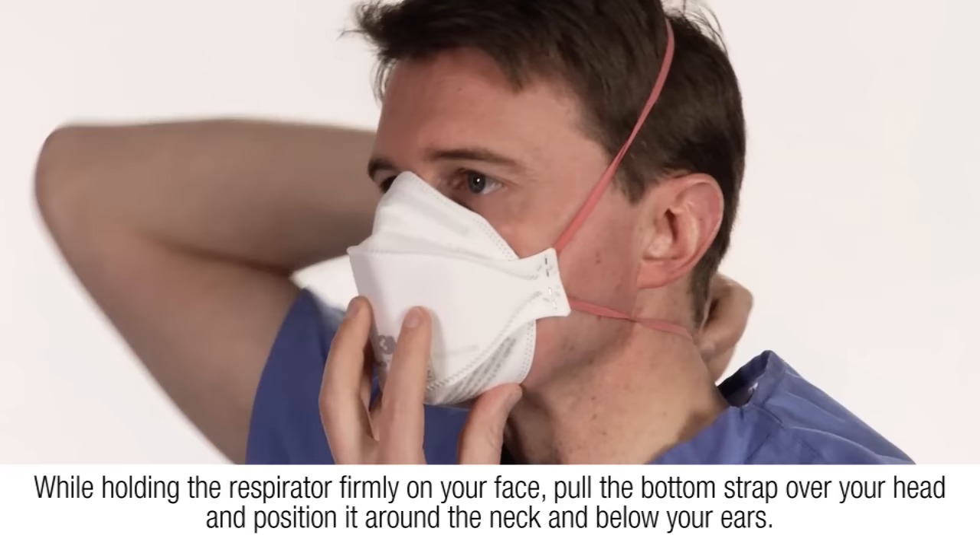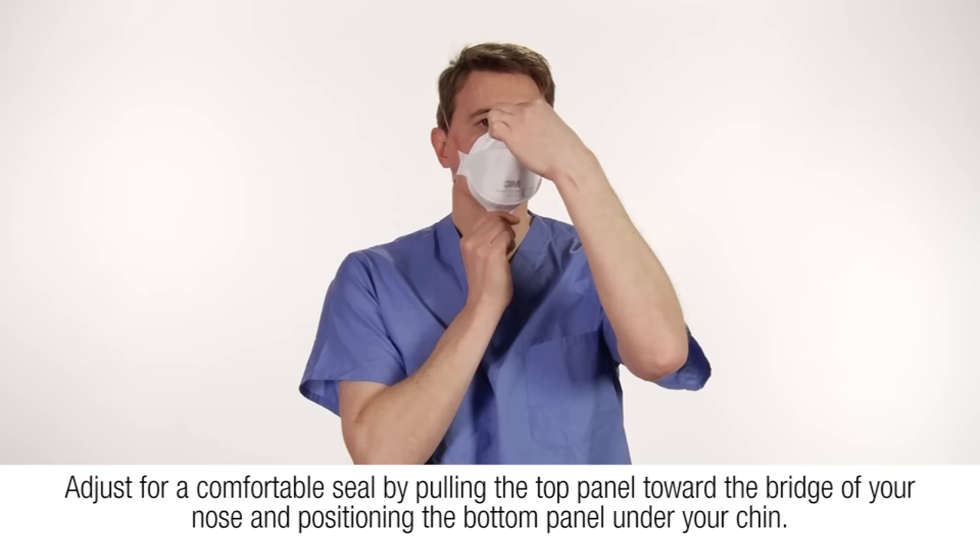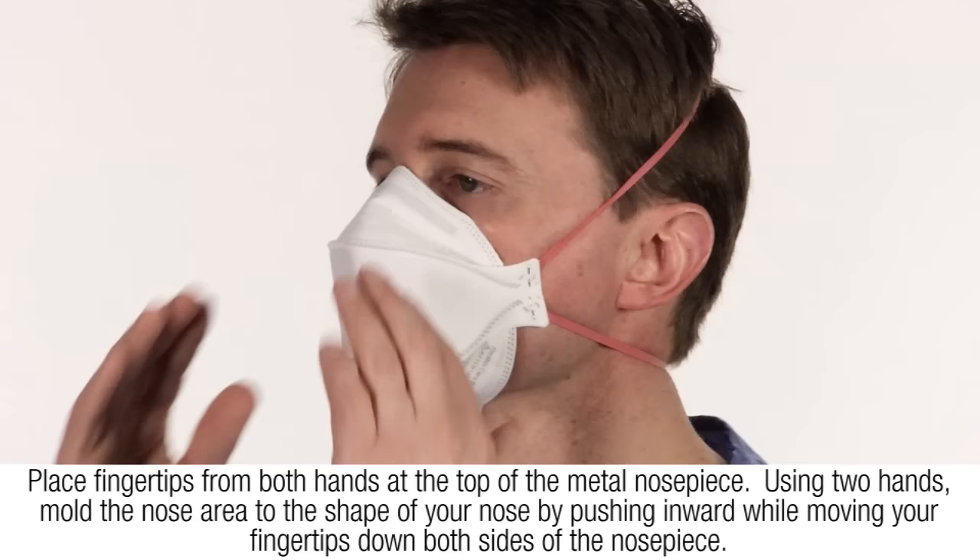Pull the bottom strap over your head and position it around the neck and below your ears. Make sure the straps are not twisted. For increased comfort, adjust for a comfortable seal by pulling the top panel towards the bridge of the nose and positioning the bottom panel under your chin.